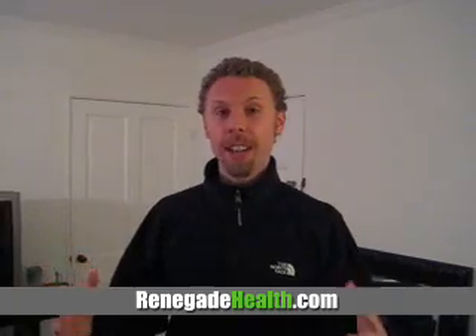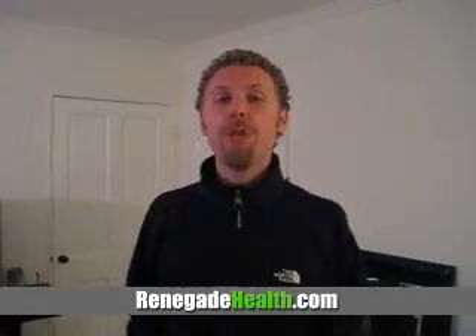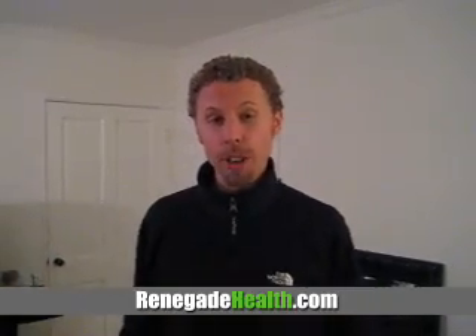Hey everyone, this is Kevin Gianni from the Renegade Health Show and tonight is going to be an awesome night. I just went to a yoga class with one of my friends, Steve Mackle, from SoCalRunning.com. What Steve's going to show you, you don't need to be a runner. He's going to show you how to get into good posture so you can be injury free while you're walking or running.